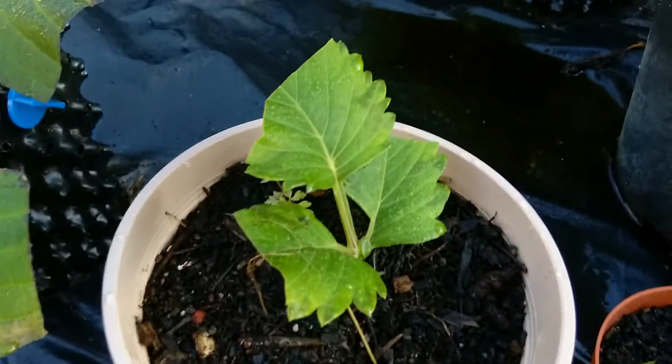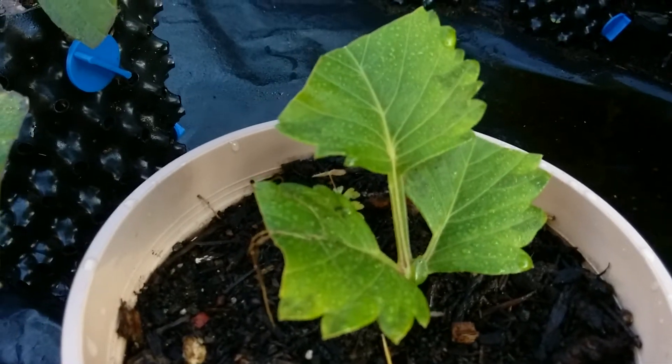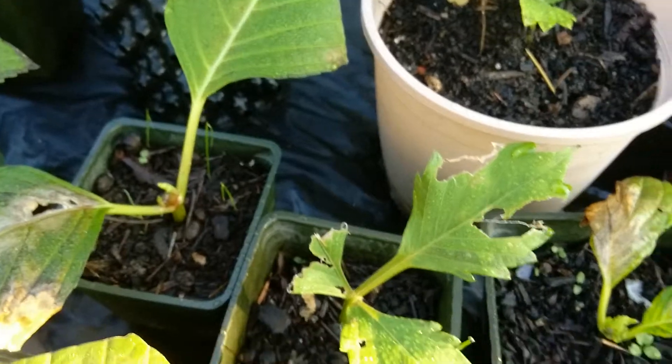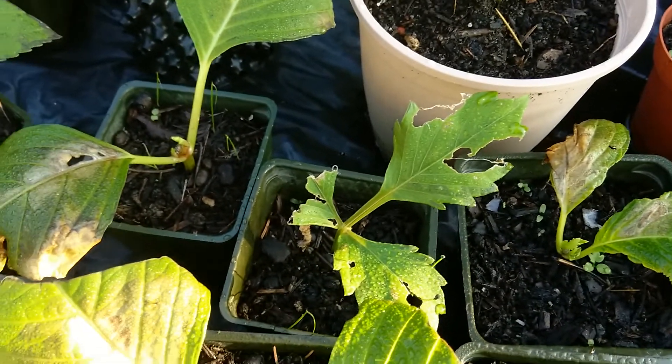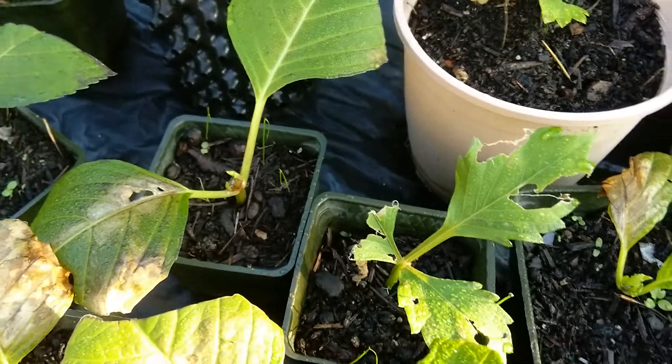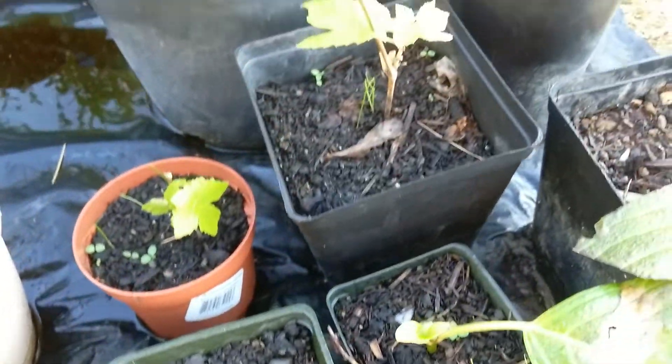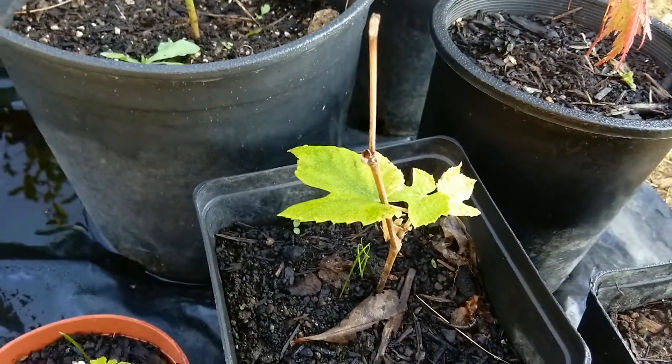The dahlia — I have one dahlia that looks like it's putting out new leaves out of the middle, so hopefully that one grows. This one looks like it got eaten by something. The fuchsia is growing really well, so that one's growing. The grapes look like they kind of stopped growing.